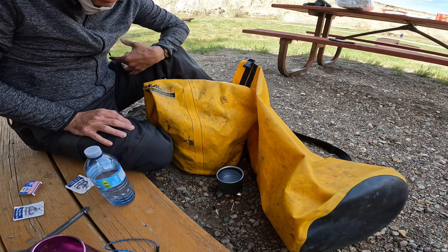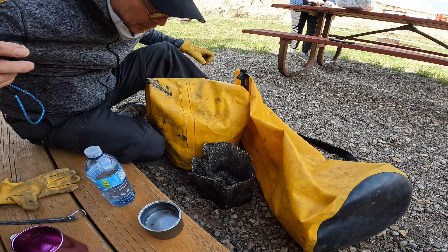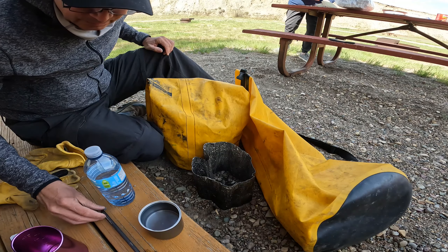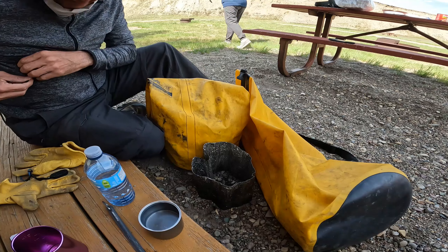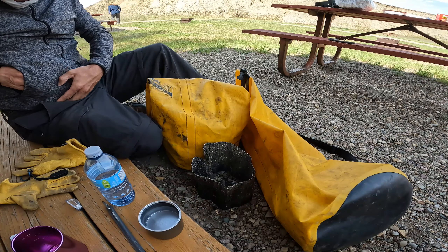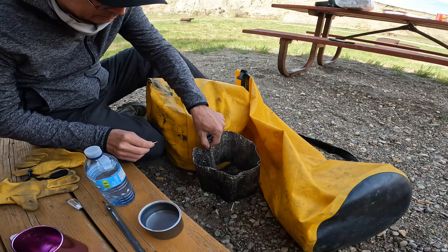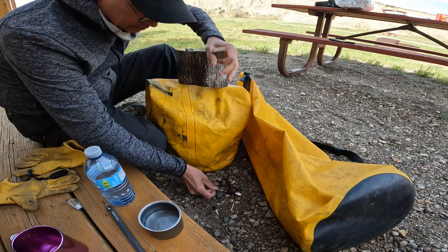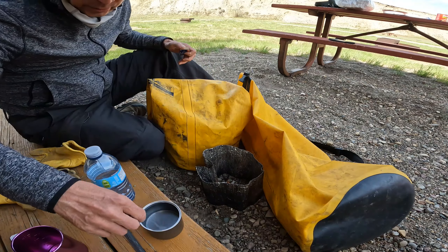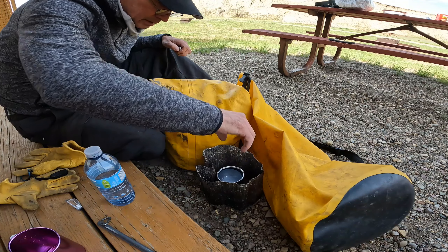It got really windy and it blew this out, so I need to start it up again. I mean, this is a pretty windy place so that's going to happen. Let's fire this baby up and spark it again — the wind blew it out. All right, I'll put that on top. Let's see if it boils the water.